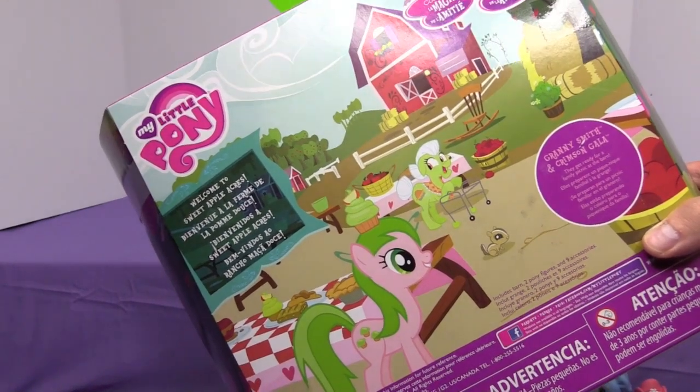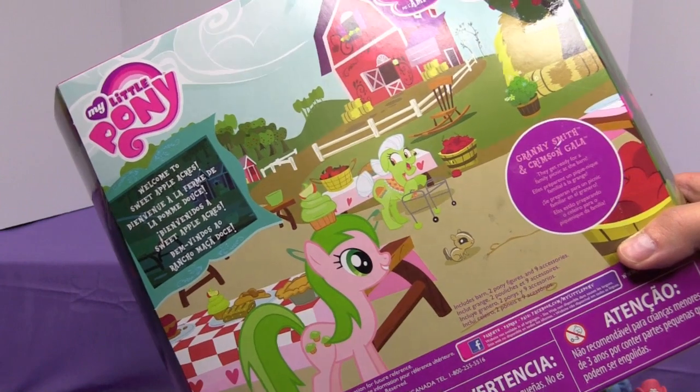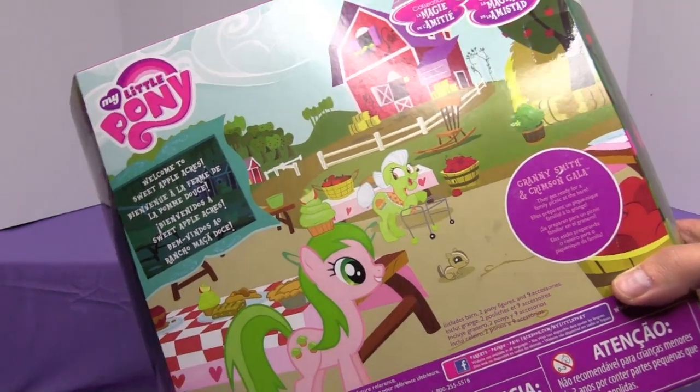Here's what the back of the package looks like. It says 'Welcome to Sweet Apple Acres' and there's Granny and Crimson on the back. They get ready for a family picnic at the barn.